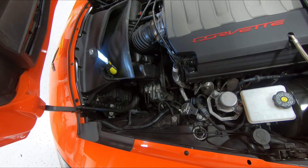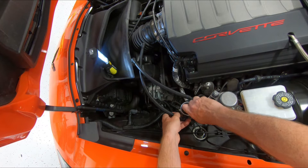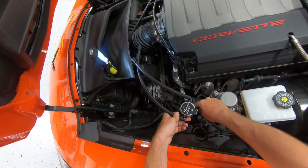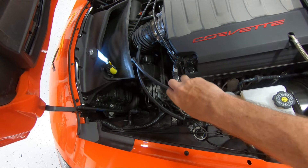Now we're going to take our JLT oil separator and the screws, and we're going to install the can onto the bracket. Take your Phillips head screwdriver and tighten those screws up.